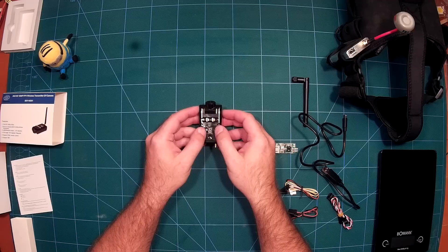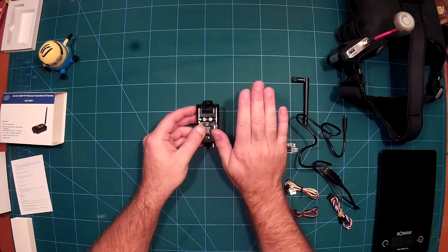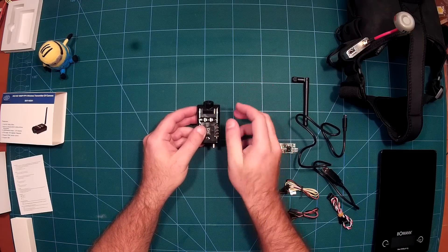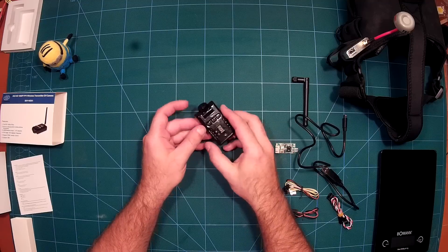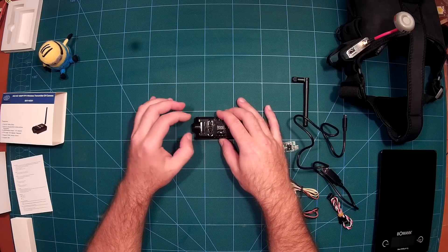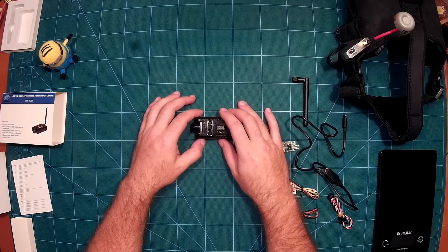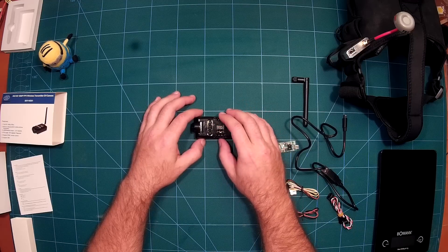We all know this from mini quads — we always have a tilted mount for our Mobius cameras and Runcams. With this camera you won't need that. You can just mount it straight and tilt the lens up a bit. I use this on my mini quads for both my board cam and my recording cam.